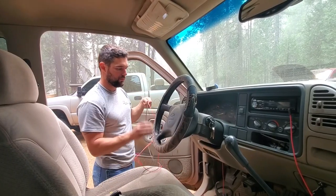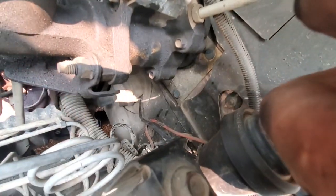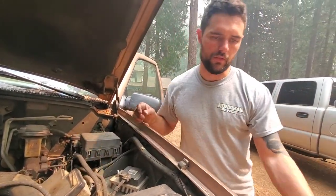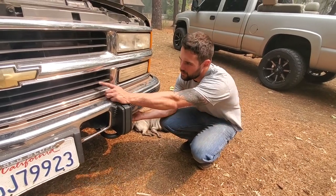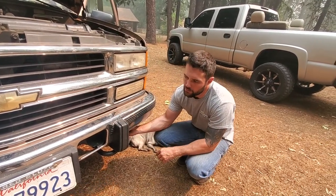Now we've got to get these two wires for the sensor through the firewall and through the engine bay, and find a place to mount the sensor. I came through the little boot for the steering shaft and ran it all the way around — tucked it inside this factory loom right here. You can route it however you want. I'll probably tuck the sensor underneath the bumper somewhere. This truck has a big cooler right here, so you don't want to put it right next to that because it'll get heat from it and the reading will be off.